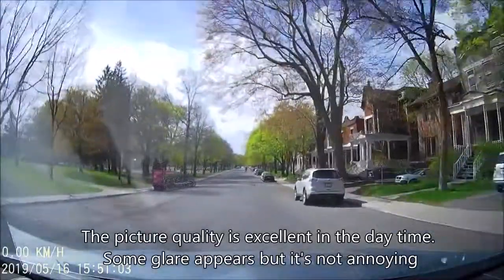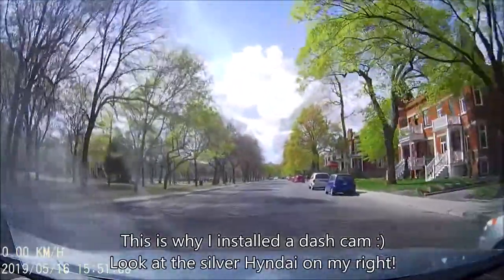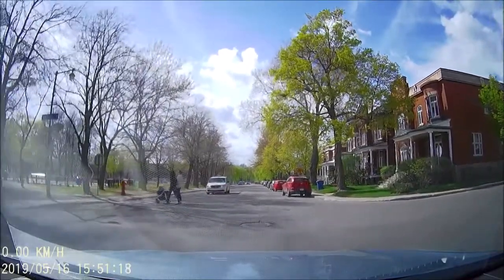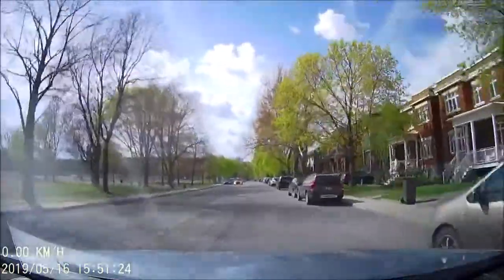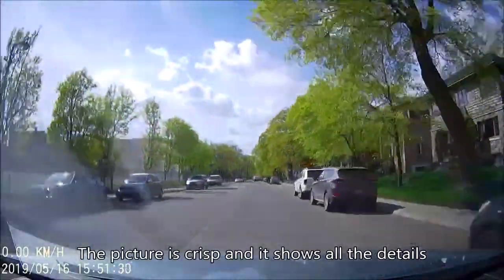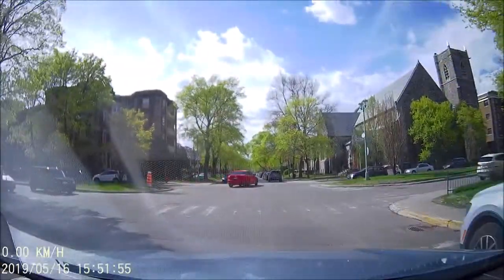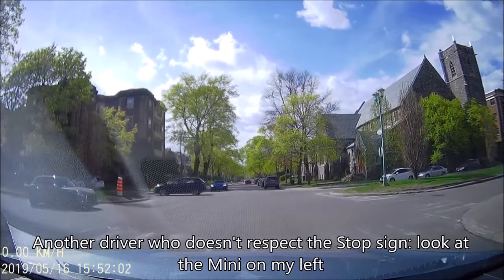The picture quality is excellent in the daytime. Some glare appears but it's not annoying. This is why I installed the dash cam — look at the silver Hyundai on my right. The picture is crisp and shows all the details. The license plates are easily readable.